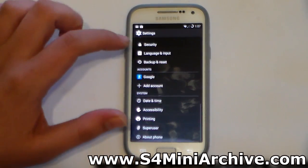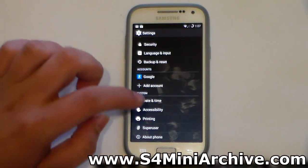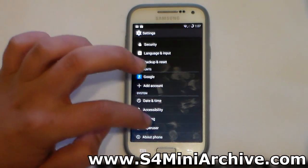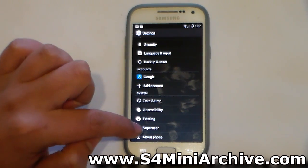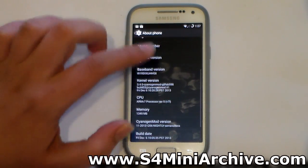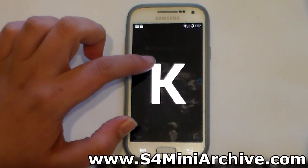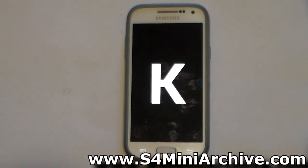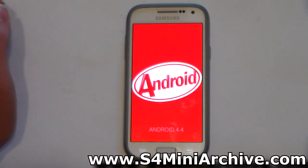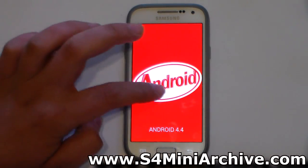Let's take a look at the settings. You get to enjoy all of the KitKat features. It comes rooted, with SuperUser obviously — this is CyanogenMod. Let's take a look at About Phone and the Easter egg image. Android 4.4 KitKat, running just fine.